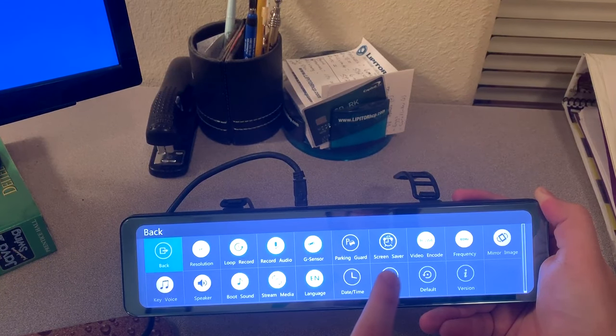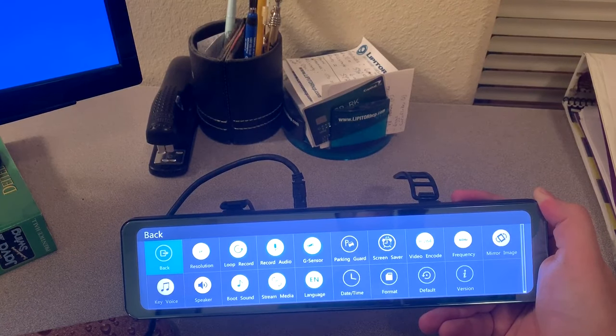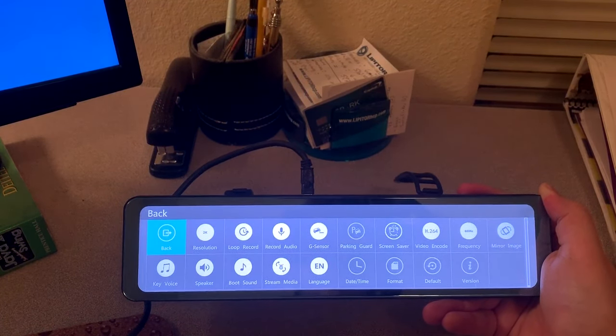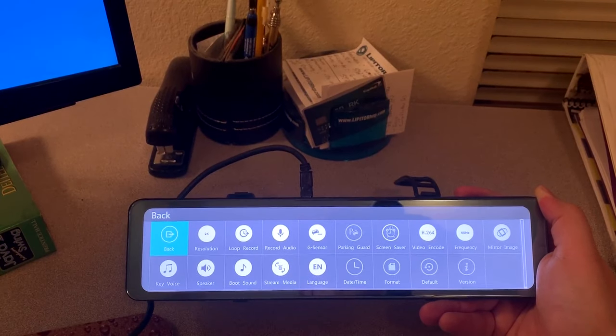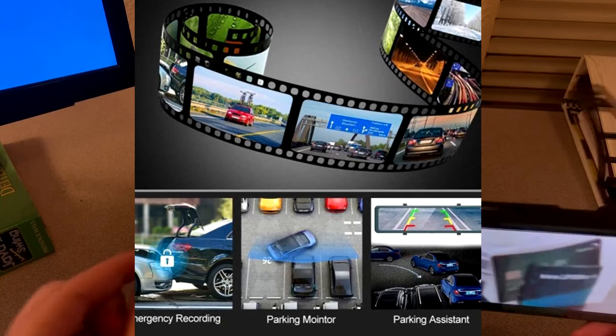Here are the settings. You do have to format your micro SD card. It comes with all these other features in the OS, and it is a touchscreen, so it's fairly easy to use. The main camera is a Sony sensor and records at 2K. The rear records in 1080p, and these are the features that it comes with.